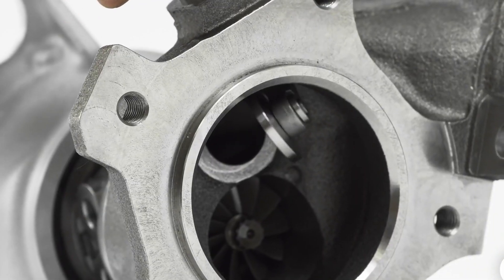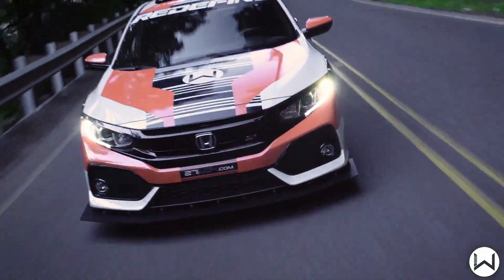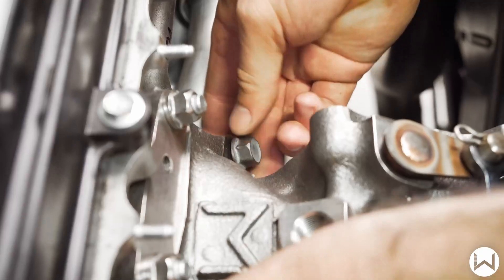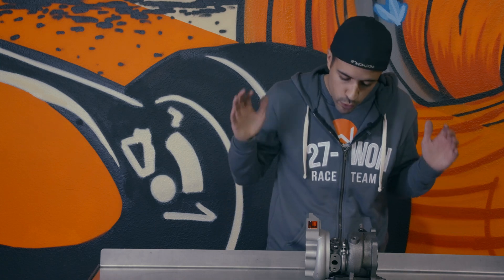This is a drop-in performance turbo that comes with everything you need. It is fantastic for mimicking OEM-like response and is great for the 310 to 330 wheel horsepower figures. It works on both manual and CVT cars, both pump gas and ethanol. All in all, this is a great drop-in performance upgrade for anyone out there.